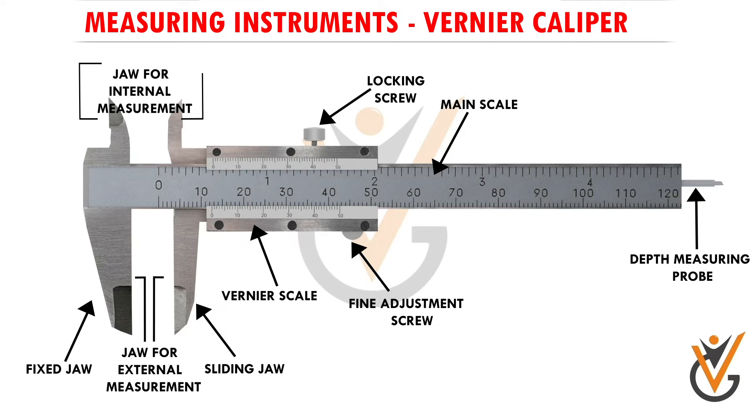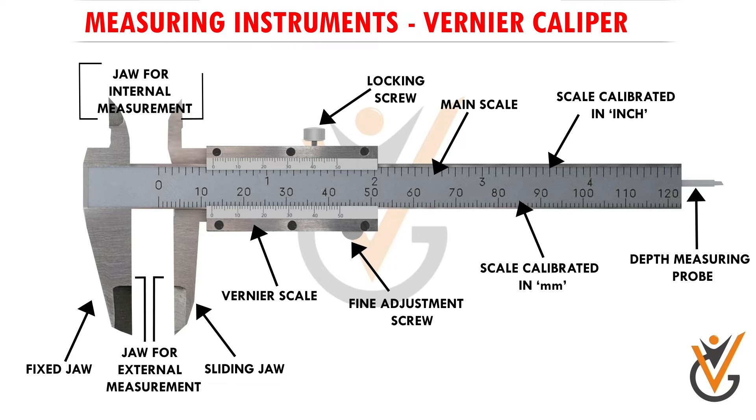There is a fixed internal measuring jaw attached to the main scale and a sliding internal measuring jaw attached to the vernier scale. We use these internal measuring jaws when taking the internal measurement of any hollow cylindrical object. The scale is calibrated in millimeters — 50, 60, 70 millimeters and so on — and upwards in inches: 1, 2, 3, 4 inches and so on. So we can take readings in both inches and millimeters as required.